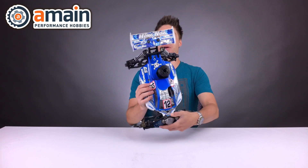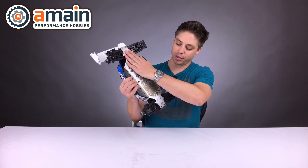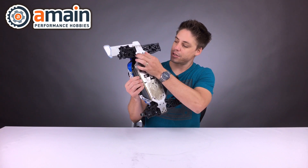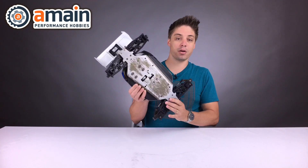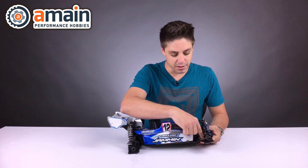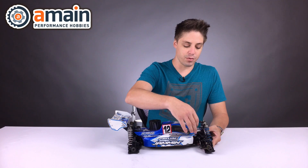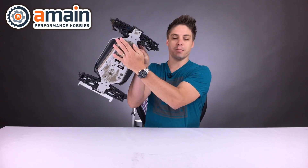Over here we have a buggy that I'm going to be using for demonstrative purposes. Let's have a look at the chassis, because the droop screws — as you will see — this chassis has these two little ears over here, and in the back also has these two little ears which come out, and this is where our droop screws are set.